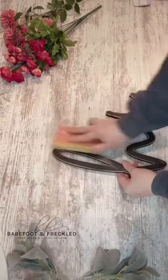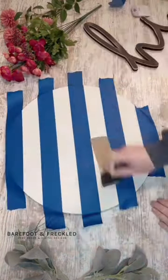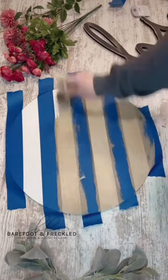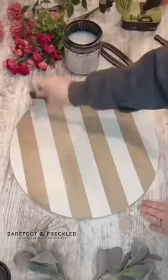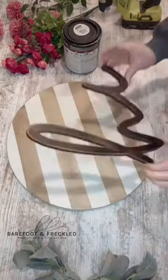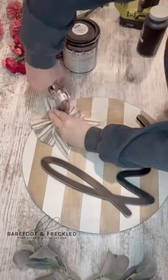I let my ideas come to me as I went along. I wanted to keep it neutral, so I painted my base white, added some tan stripes, and painted that high cutout black. After all of that paint dried, I added a clear coat on top of the sign and the high cutout, and then I attached that to the board with some wood glue and some pin nails.